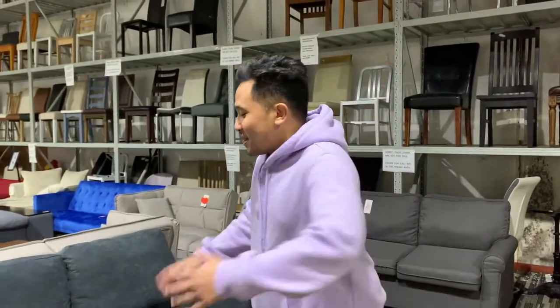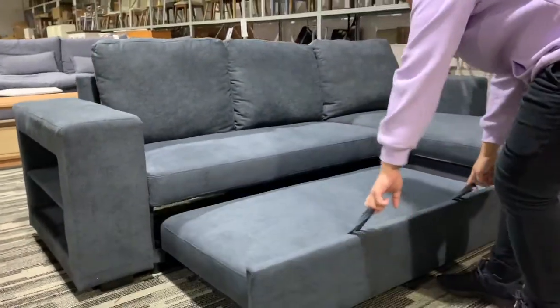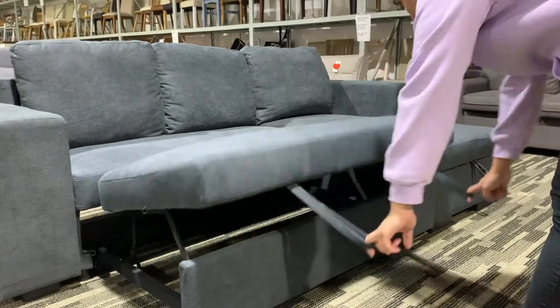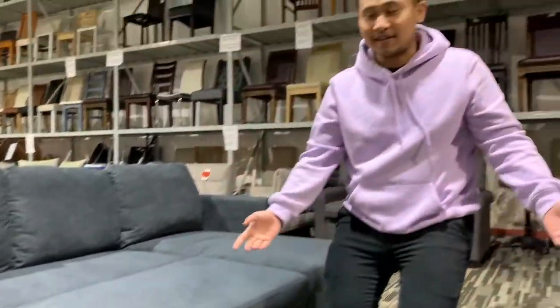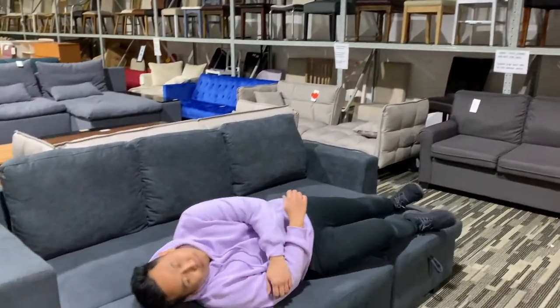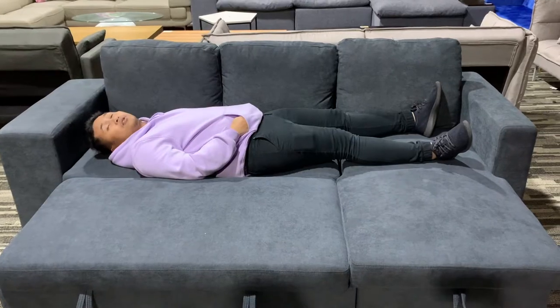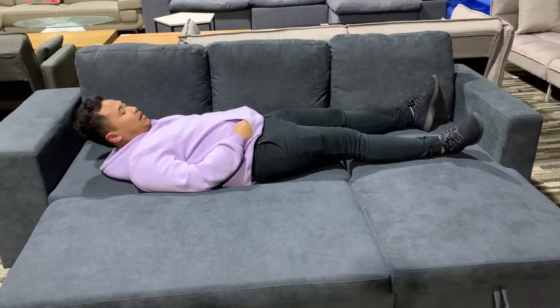And this is what makes this sofa great — I can just easily use it. It's really good guys, I can't see myself!